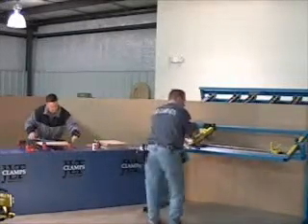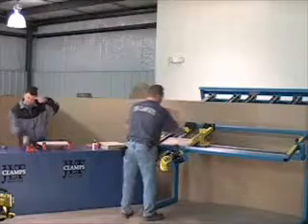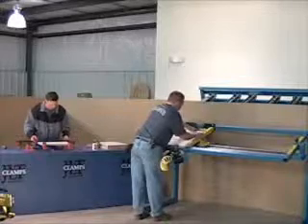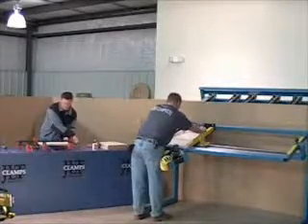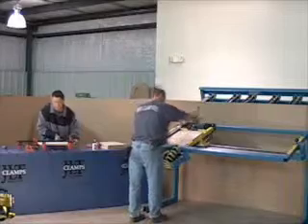No more having to square doors by hand with a tape measure, tapping it with a rubber mallet, or using excessive clamps to square up your cabinet door. JLT simply and easily will accurately clamp and square your cabinet door. Guaranteed.